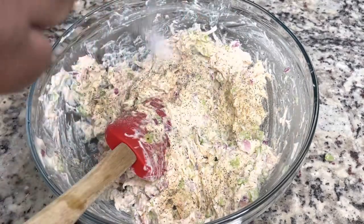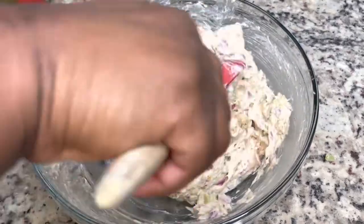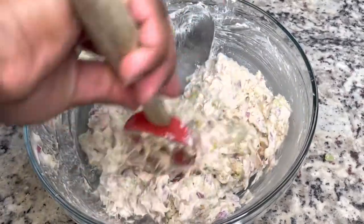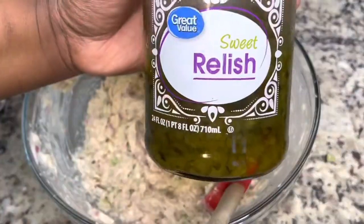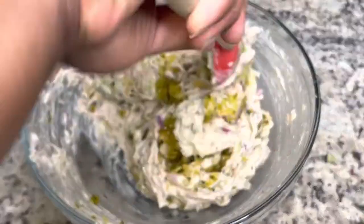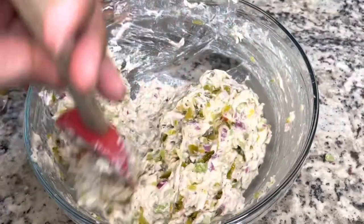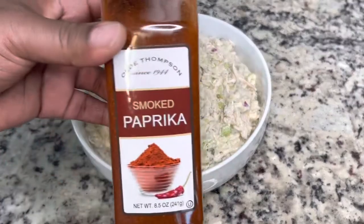Make sure that you taste your chicken salad for seasoning, because we want it to taste good to us. I did put a little bit of sugar in there — that's totally optional. Stir that up. I did end up adding some sweet relish to this recipe, which is totally optional as well. I just kind of felt like I needed it this time.